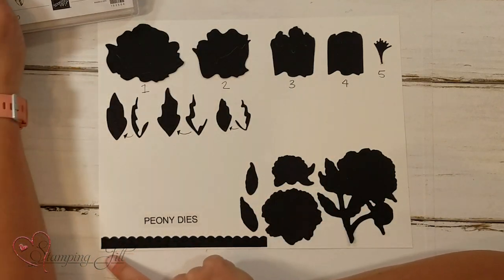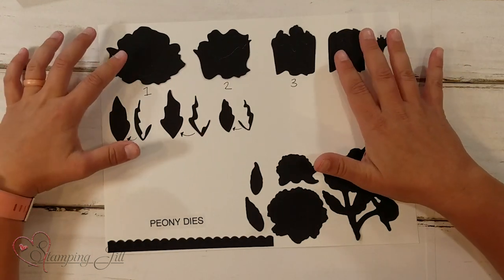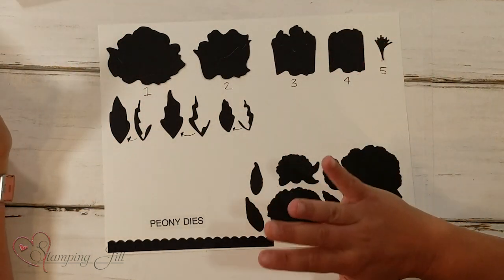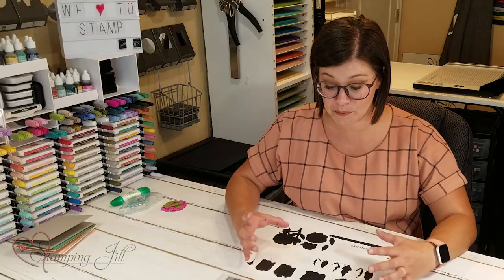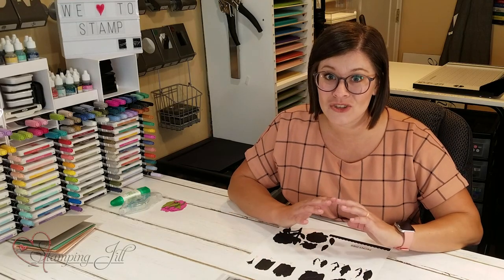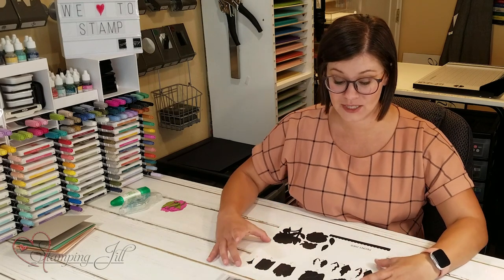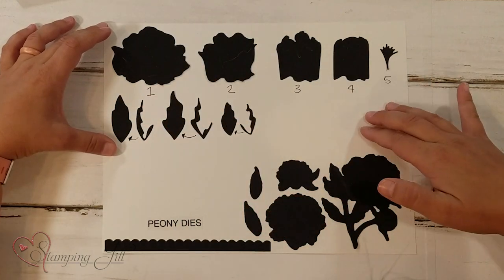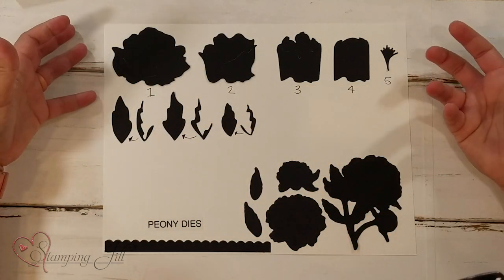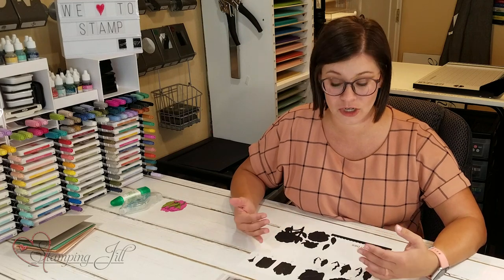It also has the leaves and this really pretty border. Then these ones up here are a different type of dies — they build a peony flower and it is so gorgeous. I want to focus on these dies, this part that builds the flower, and show you some tips I came up with while learning how to do it.